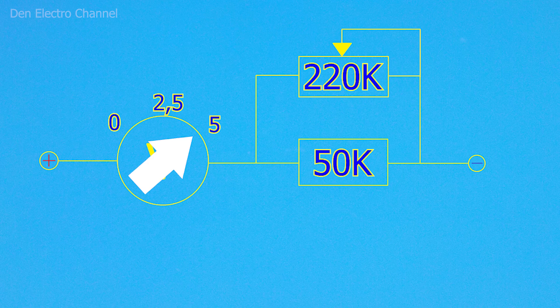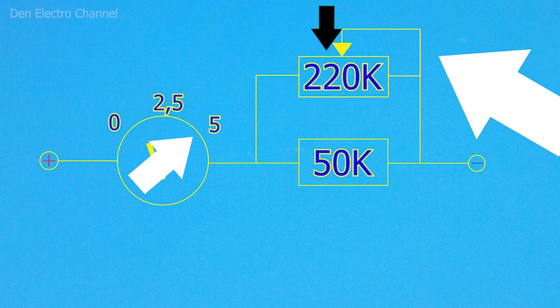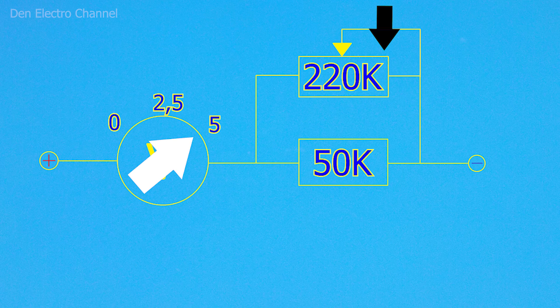Note that before applying voltage to the new circuit, you need to make sure that the new variable resistor is twisted to the maximum resistance. If it is at the minimum resistance, then when voltage is applied, the current will go straight with practically no resistance and the arrowhead can easily burn out.